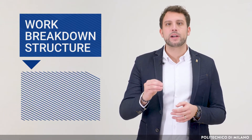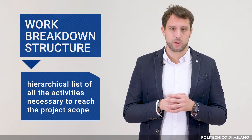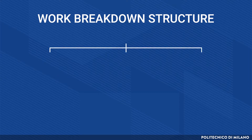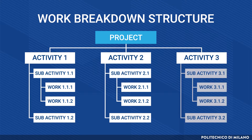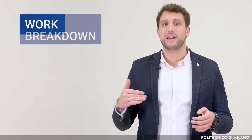The WBS is the hierarchical list of all the activities necessary to reach the project scope. Normally it is shaped as an upside-down tree. At the top we have the project, and at the bottom we have each single activity that needs to be performed in order to reach the final output. Each element of the WBS is normally called a WBE, Work Breakdown Element.